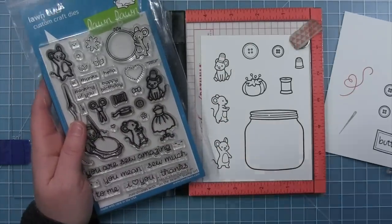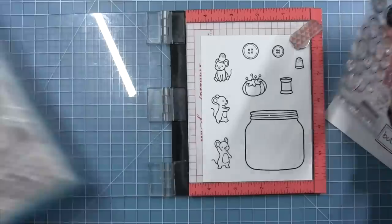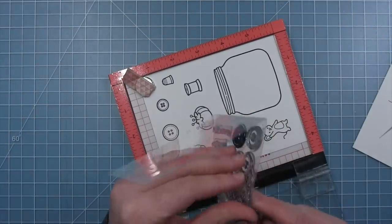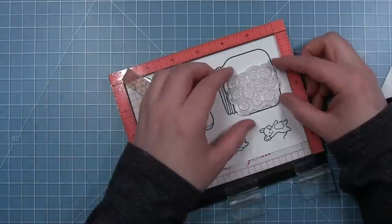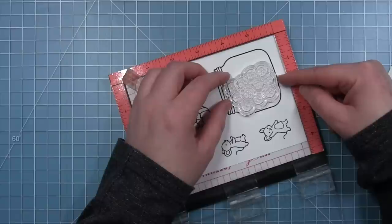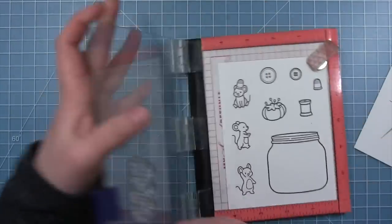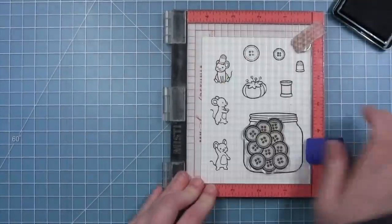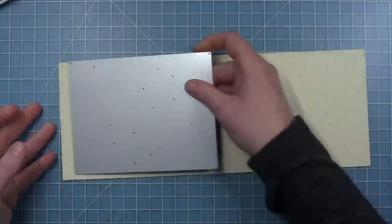I did pull images from So Very Mice as well as Sewn with Love to use on my card. Sewn with Love has a little button that works really well with the big individual button in the How You Bean Buttons add-on. For my buttons in the jar I'm actually going to have my jar turned on its side like the buttons are getting dumped out, so I'm turning my paper to line up my buttons as if the jar was turned on its side. Once I have that where I want it, I'll pick it up with the door of my Misti and stamp these buttons directly into the jar, then cut them out with the coordinating dies.